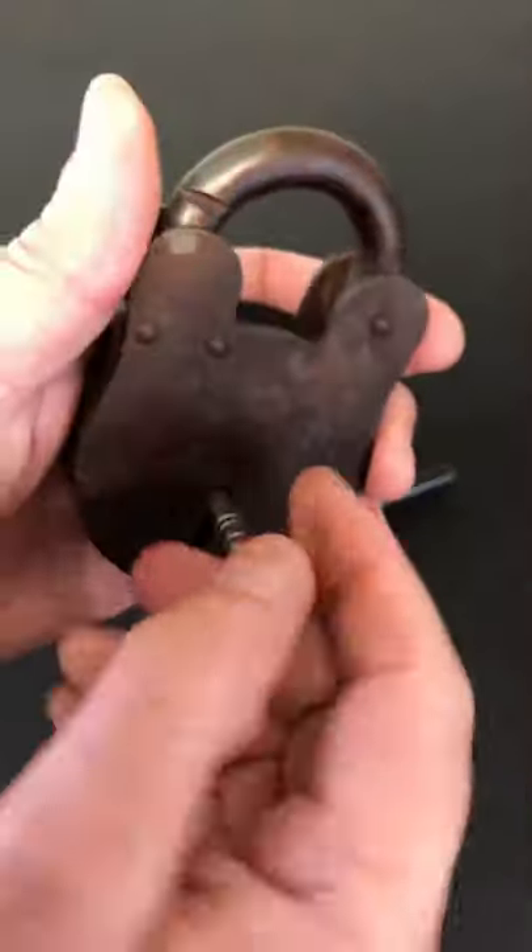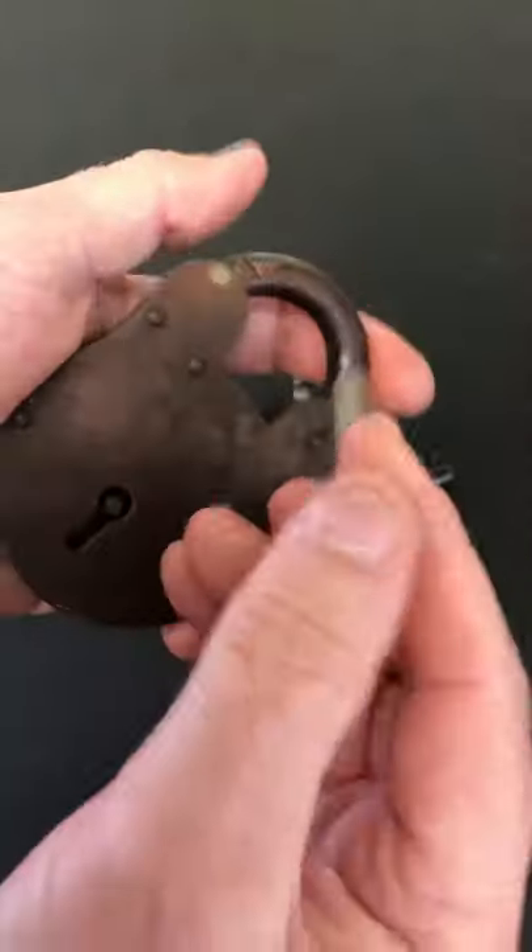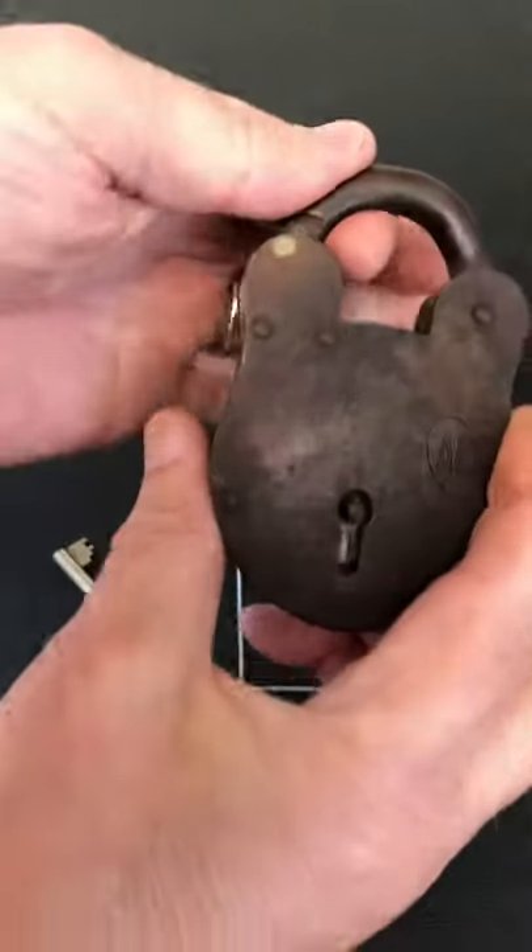So we're going to try to pick open this Ace 4-lever padlock. It all works as it should. That's a bit on the key — it's all locked up.